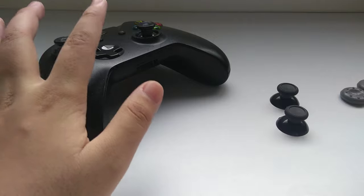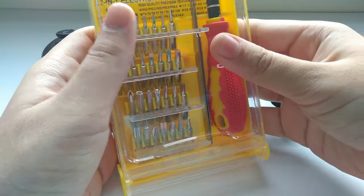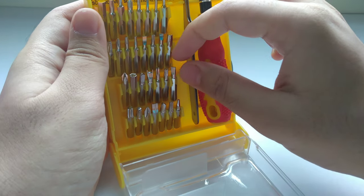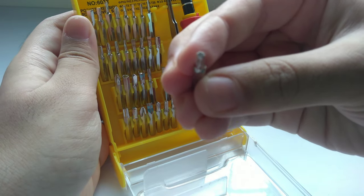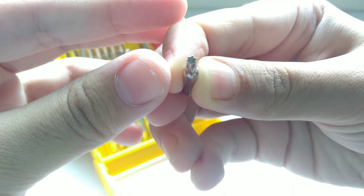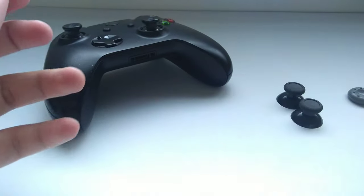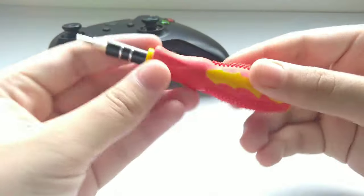You need one screwdriver called T8 Torx, or T8. This is my screwdriver set — I have to find the T8 one, which is this one here. It's magnetic, so that's useful.